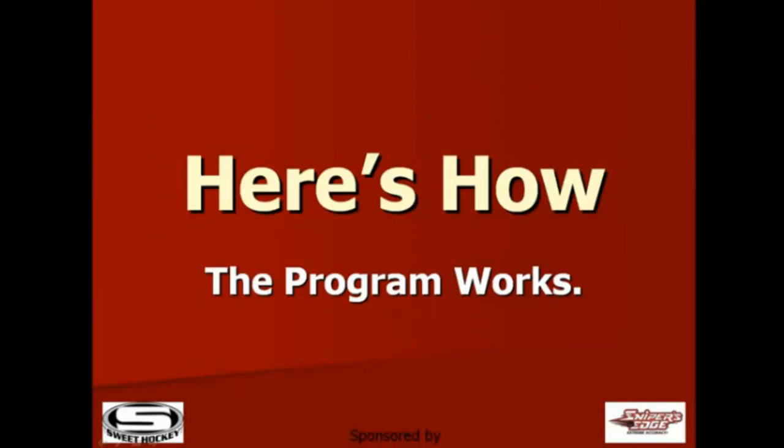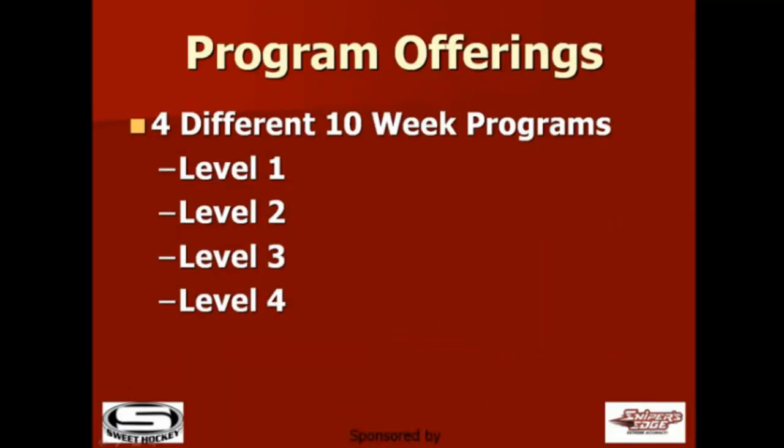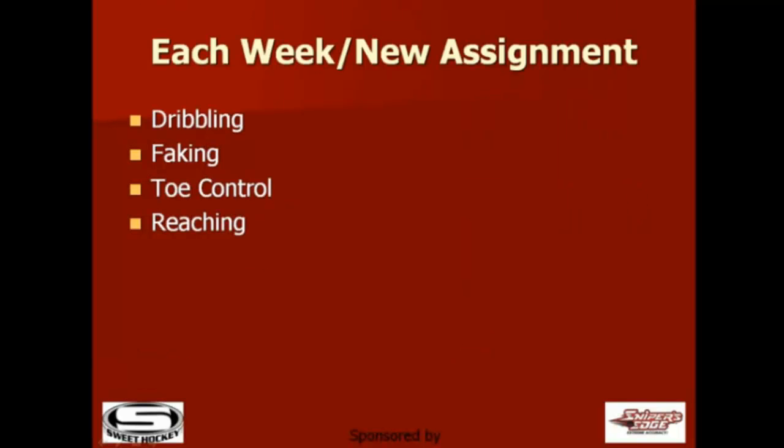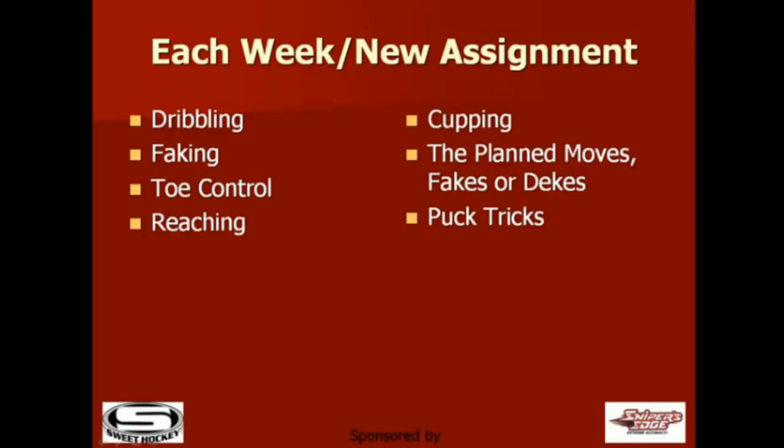Here's how the program works. We currently have four different 10-week program offerings, level 1 through 4. Once you sign up, you'll have 90 days to complete the program. Each week you'll have access to a new stick handling homework assignment. Categories covered are dribbling, faking, toe control, reaching, cupping, the planned moves, fakes or dekes, and we always end with a fun puck trick or two.